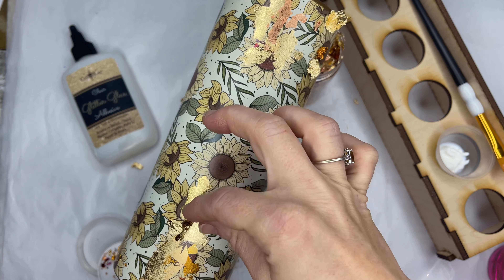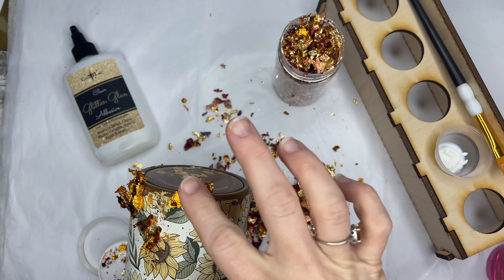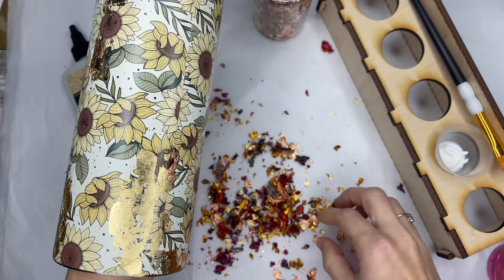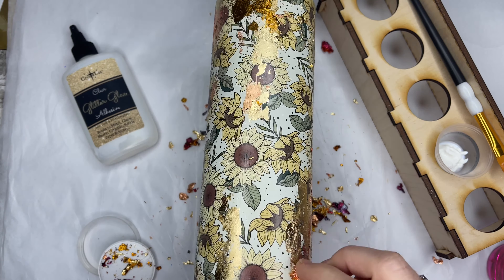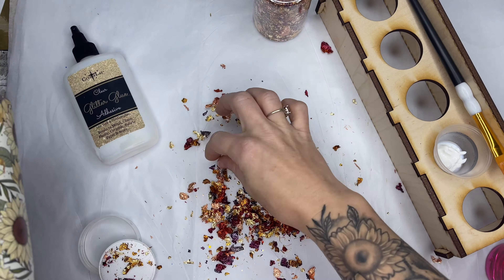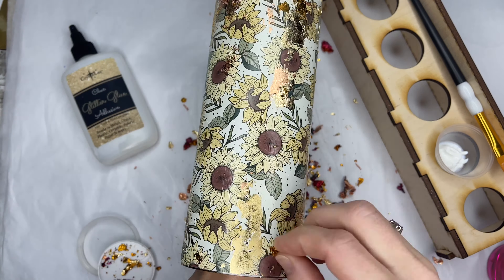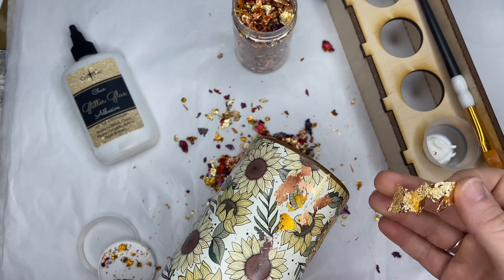I'm just sort of dabbing these on and then rubbing them in because I want it to be really flat to the tumbler. I don't want any little pieces sticking up — I want it to appear as if it was brushed on instead of just laying on the surface. Now this did take me a while so I'm going to skip through a couple of parts. I'm so particular about the placement of things on my cups, so I'm constantly going back and feeling like I need to add more, but I really liked how it turned out in the end so it was worth the extra time. I'm going to let this play through so you can see my placement and how I lay all of these foils down.